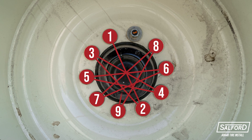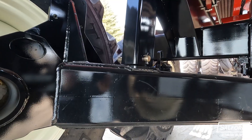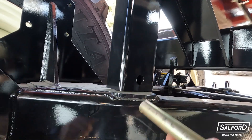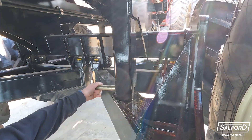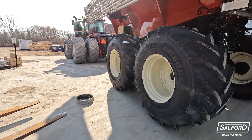Once both back tires are in place and tightened down, use the forklifts to lift the tires and allow the axle lockout pins to be removed. Lower the back two wheels simultaneously until all four wheels are resting on the ground.